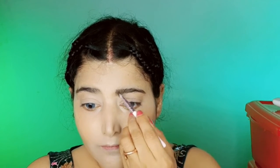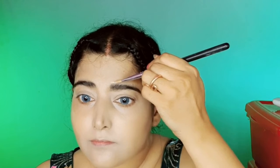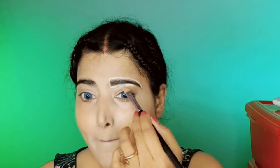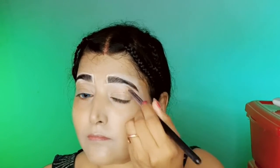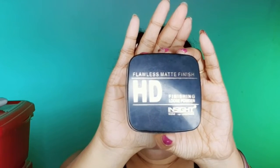Now I am doing my eyebrows using the Swiss Beauty eyebrow palette. Since my eyebrows are already full, I don't have to do much. To make them more prominent, I am applying concealer around the brows and blending it immediately using a flat brush and a fluffy concealer brush. You should take time to blend the concealer surrounding your eyebrows, because visible fine lines will appear on your forehead and it will give a cakey makeup look if not blended properly.